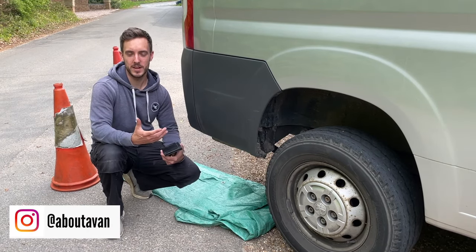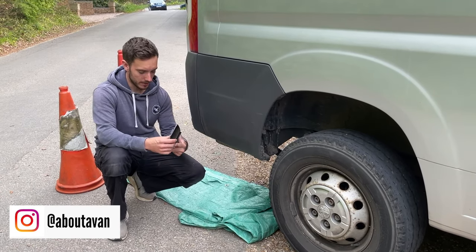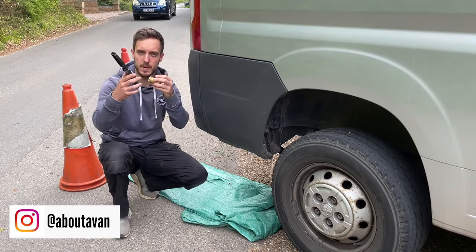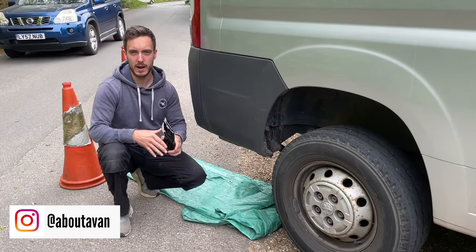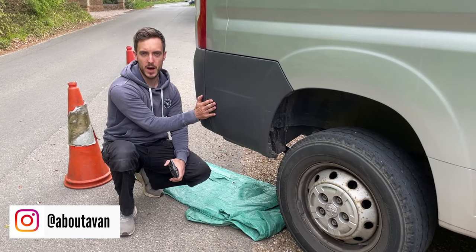Welcome to today's video where I'm going to be installing a Camp Lux shower to this beautiful camper van. I've got the Bullfinch barbecue point here and I've just removed the fitting off the back for now because I want to figure out where the best place in this piece of plastic trim is to put the barbecue point.